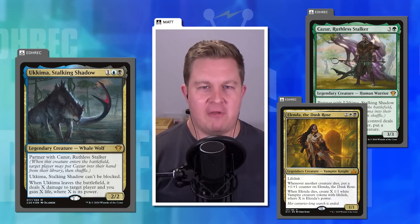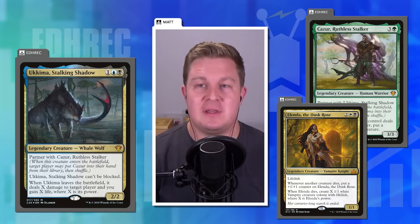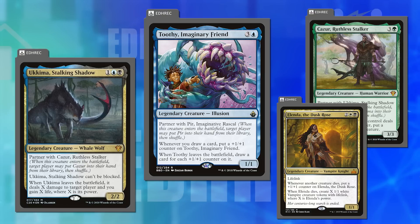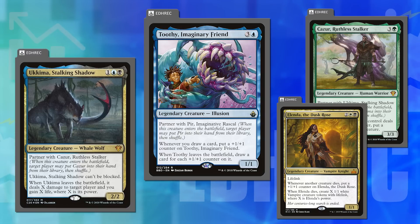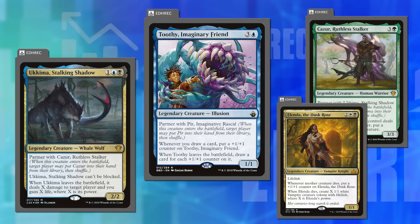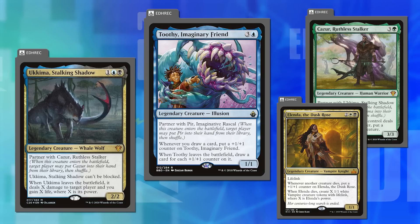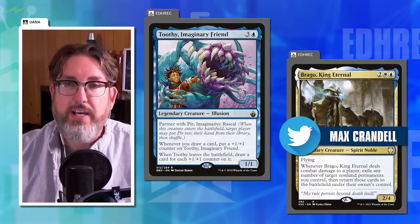Matt doesn't think Ukima is more powerful than many other things in the format, though he acknowledges it can do silly things. He mentions Toothy, Imaginary Friend as another card with a leaves-the-battlefield trigger that probably should have been a death trigger. Dana says the core frustration isn't necessarily power level — it's that you feel helpless to stop certain things from happening.